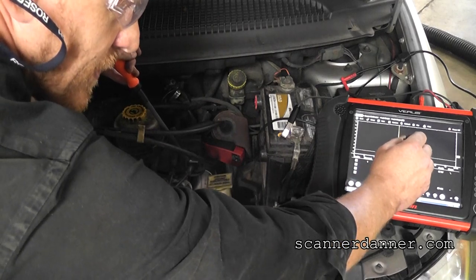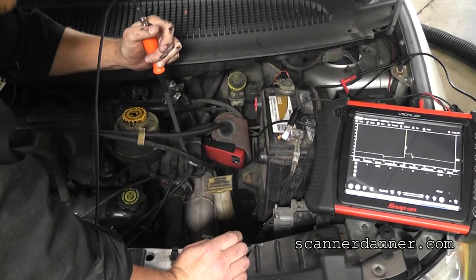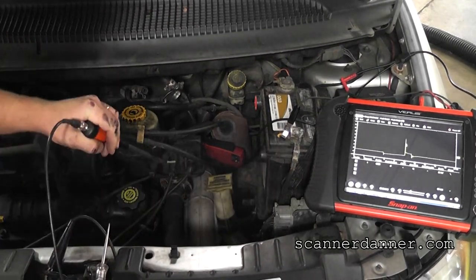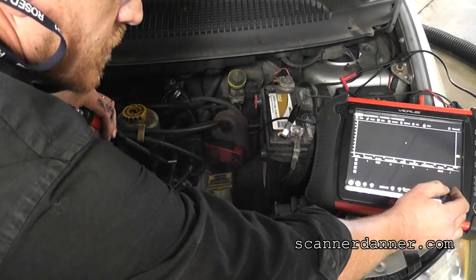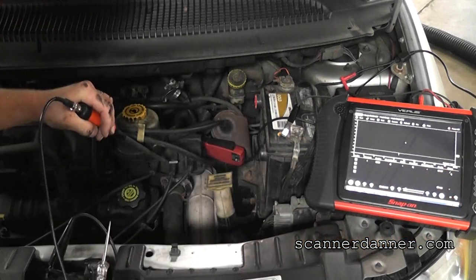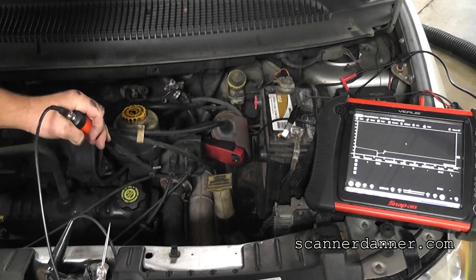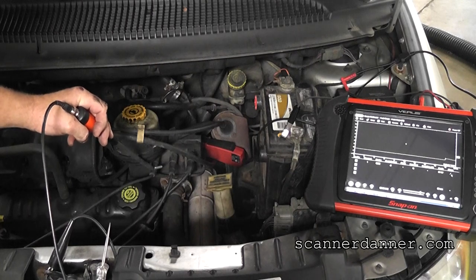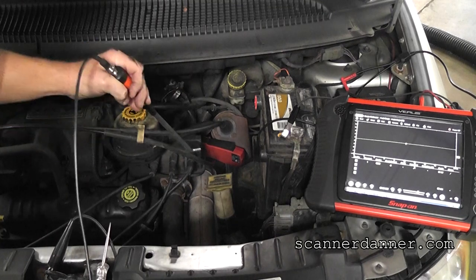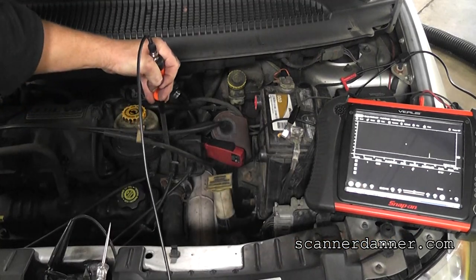That's a good one showing spark. Moving down the line — make sure we're on auto trigger. Notice this one has no signal at all. Go to the next one and the pattern is upside down, which is typical of a waste spark system. All we do is hit invert — and there's that one. So that one has spark, this one has spark; invert again, and this middle one — notice we have nothing.